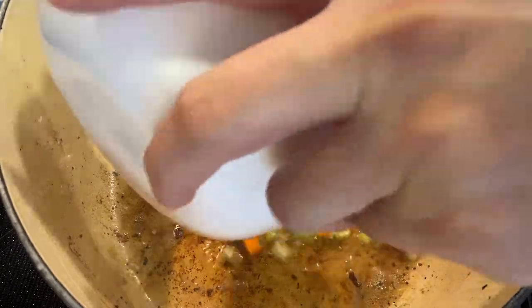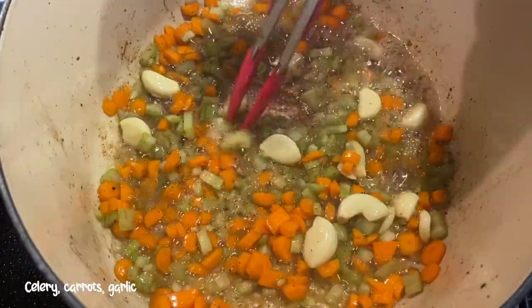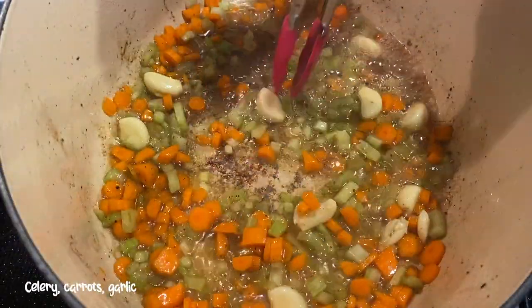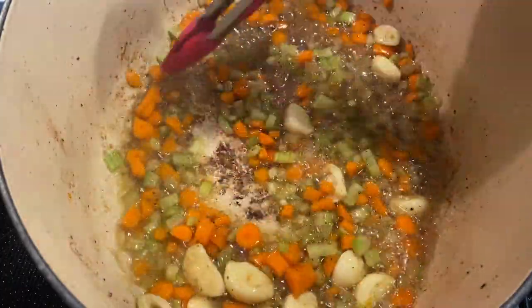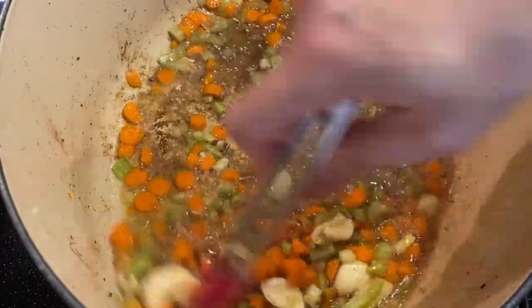Without cleaning the Dutch oven, add in the celery, finely diced carrots, and garlic. Do not add in the large chunks of carrots yet — we're saving that for later. The fat rendered from the short ribs is going to give this a really nice flavor.